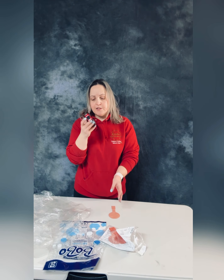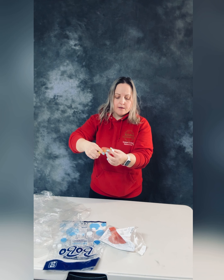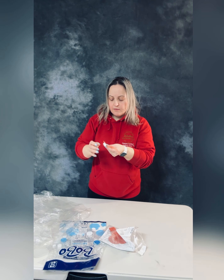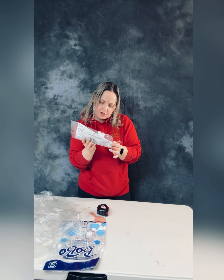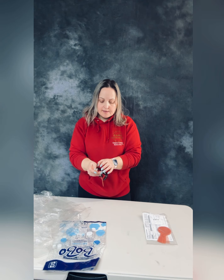I take the measure tape and the balloon and measure it. The package just says small balloons. It's 70 millimeters. Let's check again — yes, it's 70 millimeters.